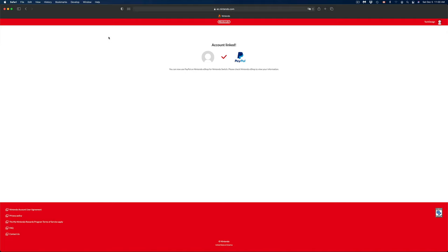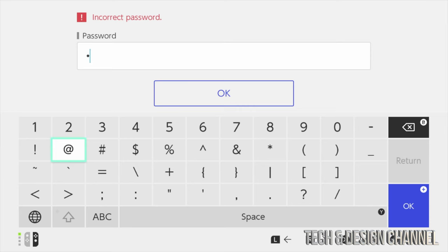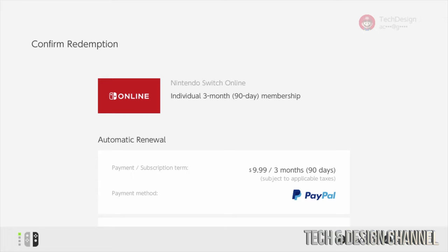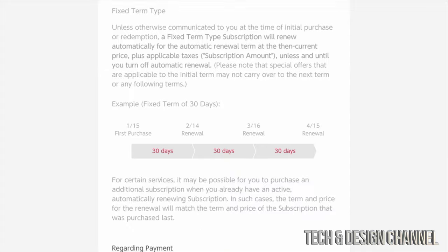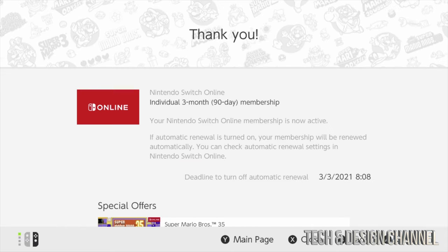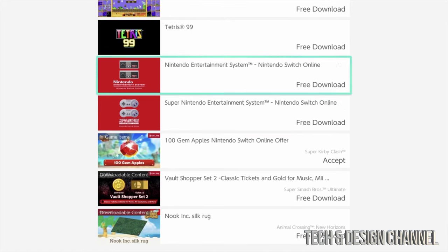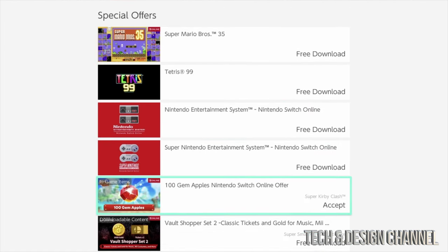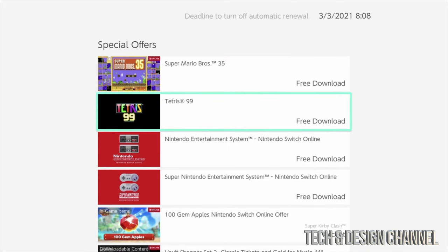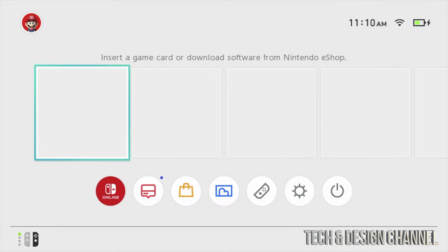Your PayPal is now linked to your Nintendo account. Close the browser and go back to your Nintendo Switch. Select PayPal and skip the password prompt. You should see the confirmation screen — just remember to cancel before the three months are up if you don't want to continue paying. Scroll down, select redeem, note the cancellation deadline, and scroll down to see special offers. You can download a lot of content, or skip the offers for now and continue shopping.